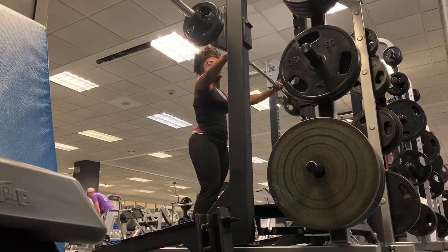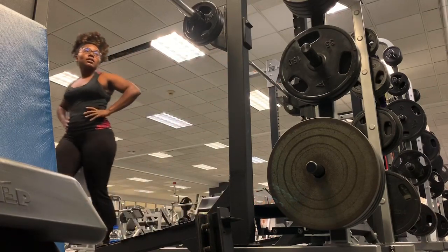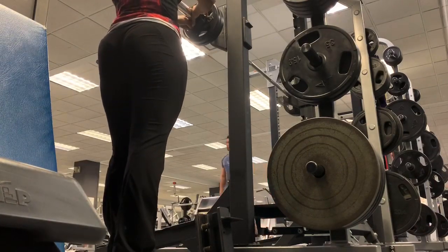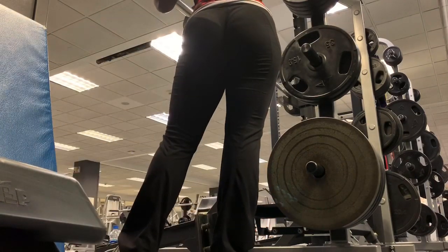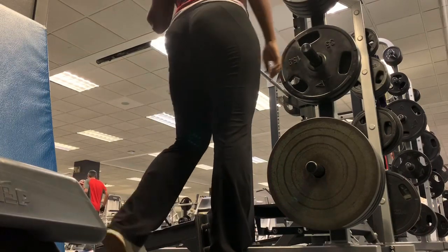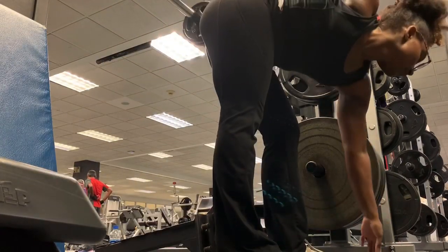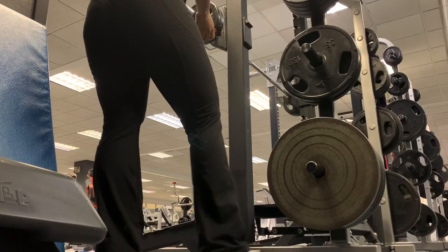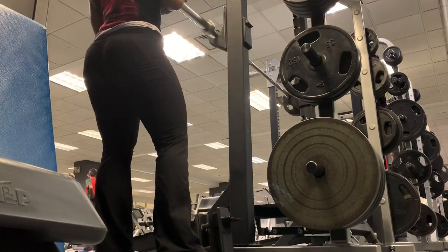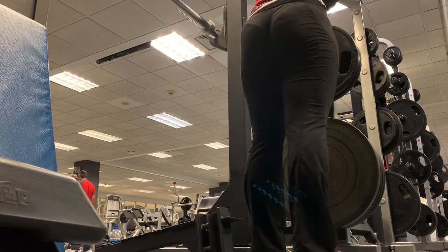I'm doing something a little different from usual — I'm going to keep the weights light and increase my reps. I'm trying to focus on my endurance because I've noticed whenever I work out I have to take a break in between my reps. I'll get halfway through and then have to finish off my set, so I want to focus on that. I'm keeping the weights at around 95 to 100 pounds.